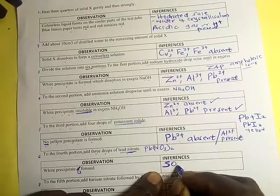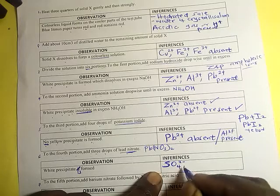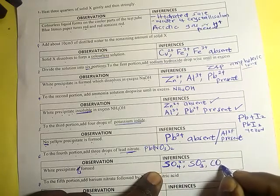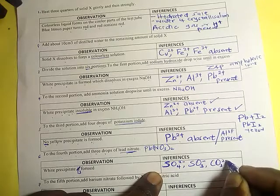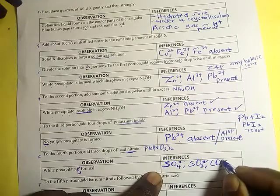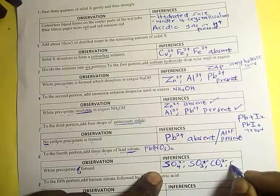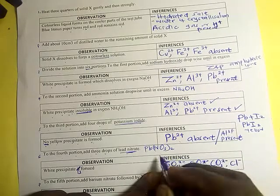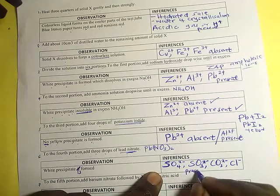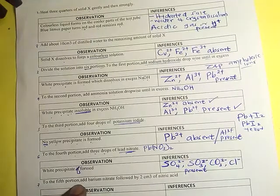The anions that could be present are sulfate(SO₄²⁻), sulfite(SO₃²⁻), carbonate(CO₃²⁻), and chloride(Cl⁻), since all of these form white precipitates with lead.